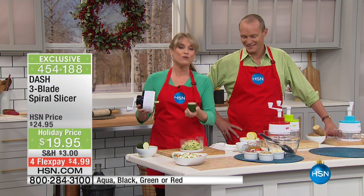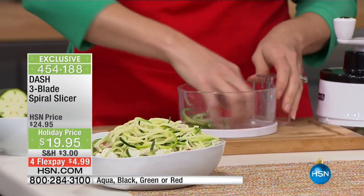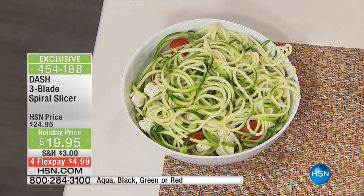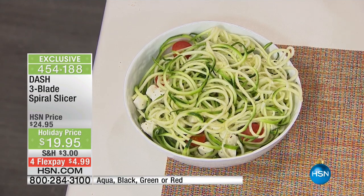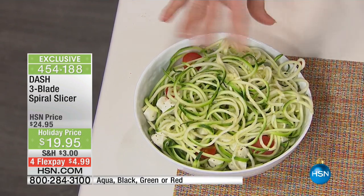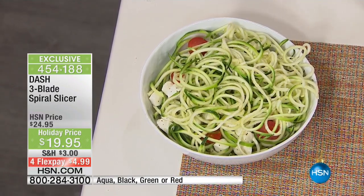Just purchase some zucchini, some squash, some beets, or some sweet potato and spiral slice it — it's all the rage. It's so much faster than traditional pasta. If you want to heat it, just 60 seconds with a little olive oil. Some people warm their sauce and pour it directly over the noodles that aren't even cooked, because the warm sauce actually heats up the noodles.